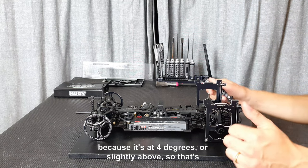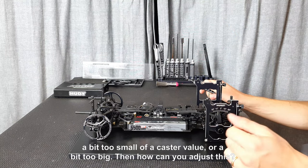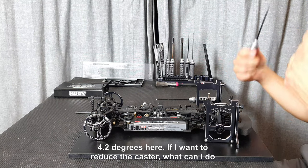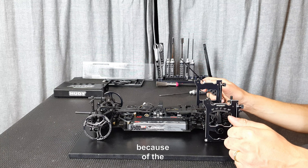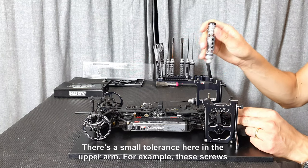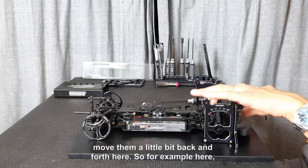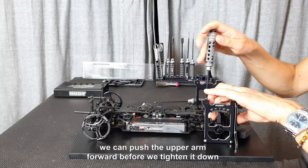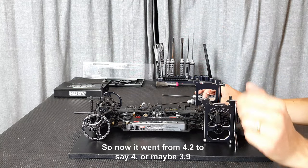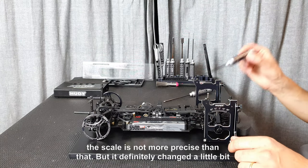Let's say you have a bit too small or too big a caster value — how can you adjust this? If I want to reduce the caster, which is almost 4.2 degrees here, because of the upper clamp being fixed into the lower bulkhead there's a small tolerance in the upper arm. The screws and pivot balls have a small tolerance, so you can actually move them a little bit back and forth. For example, we can push the upper arm forward before tightening it down — that way we can change the caster angle slightly. It went from 4.2 to around 4 or maybe 3.9 degrees.